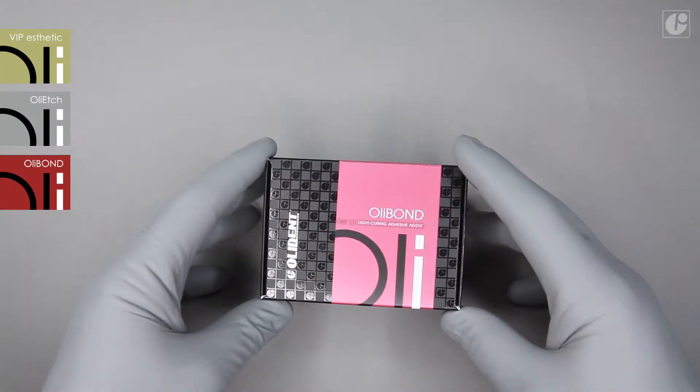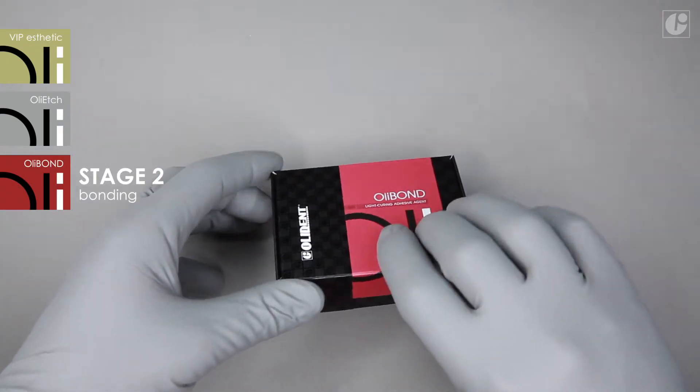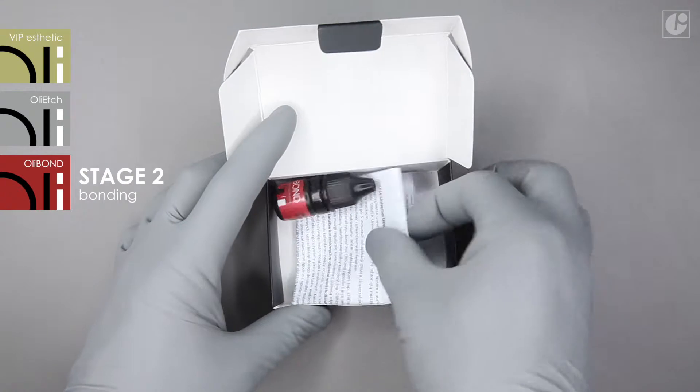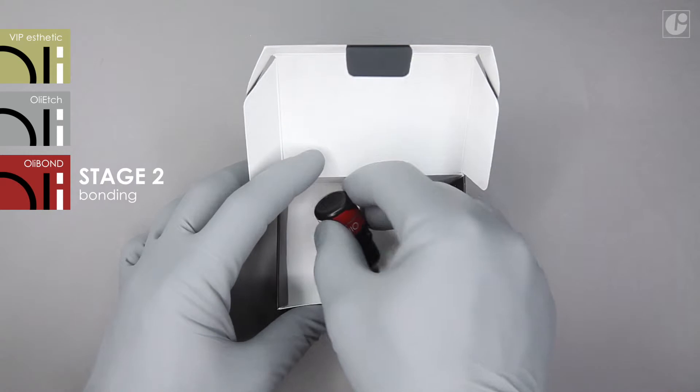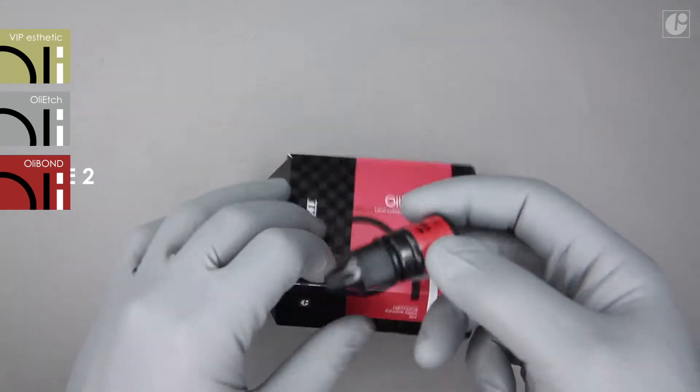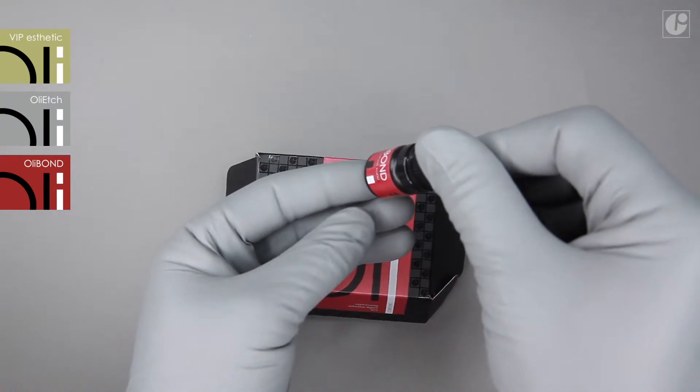OliBond is a light curing prime and bond adhesive system. Thanks to its unique hydrophilic properties, it perfectly works in the wet bonding technique, allowing resin monomers to penetrate deep into the dentinal tubules. This provides a strong but above all permanent bond between the composite and tooth tissues.